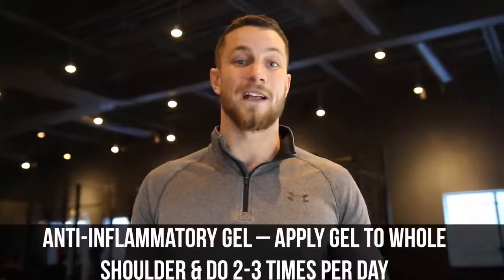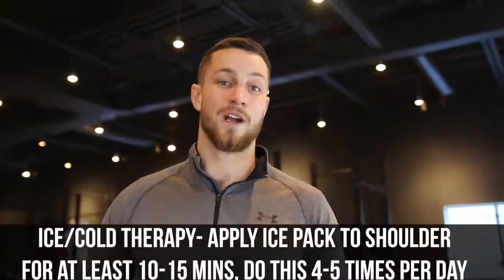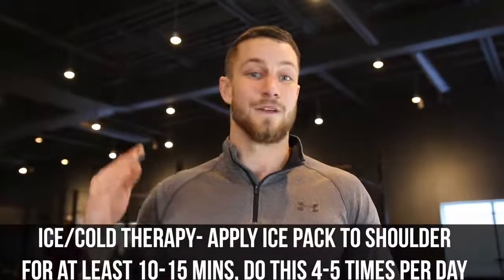Tip number two: we've got to simply reduce inflammation. If there's excessive inflammation, everything's just going to be disturbed. Our goal is to get that inflammation to go down and subside so we can move on to other movements to help you out. You can go online or go to your local drugstore and buy some anti-inflammatory gel and apply that a couple of times daily. On top of that, I'd highly recommend hot and cold therapy for a couple of times a day, 10 to 15 minutes.